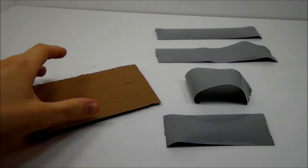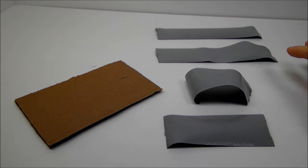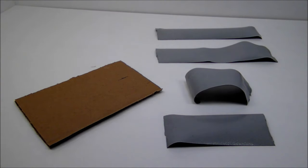Alright, go ahead and cut your cardboard into a four by six rectangle, then cut two pieces of gorilla tape that are seven inches long, then cut another two pieces that are four inches long.